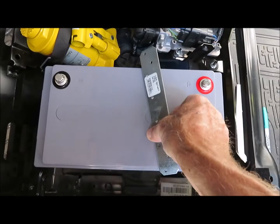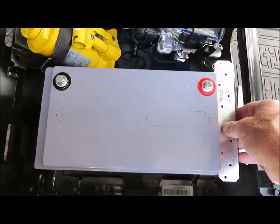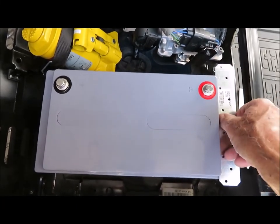The bracket I'm using to secure the battery in place is a steel 8-inch strap used for framing a house. It's available at Home Depot or Lowe's for about 75 cents.